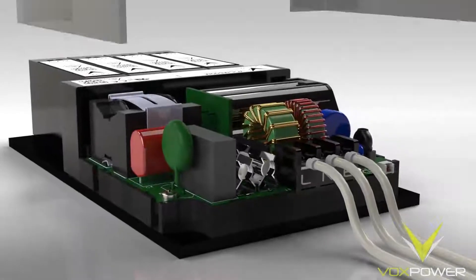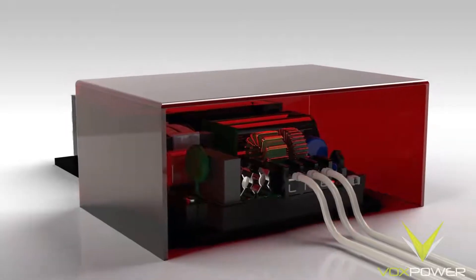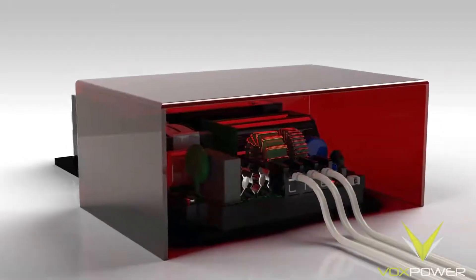Now we can plug in the input power connector. Be careful not to make contact with the input side of the unit from now on, as the unit is live. The input side of the unit should be isolated to ensure a safe configuration.